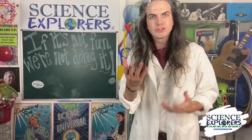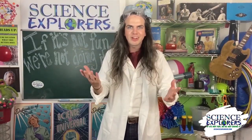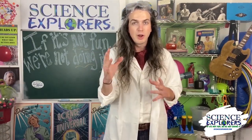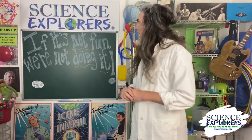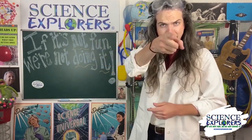Thank you so much for watching and being part of this. I hope that you all have such a stellar school year. Again, we have our online after-school club with all the materials sent to your door — be sure to sign up for that. If this is the type of fun you like to have, you can go to our website below. Thank you again for joining us, and as we say at Science Explorers: if it's not fun, we're not doing it!